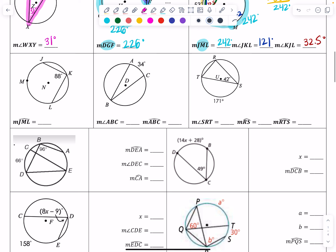The next problem asks for intercepted arc JML. The inscribed angle that goes with it is 88 degrees. Going from the angle to the arc means doubling: 88 times 2 gives 176 degrees. That makes sense because it's just a little bit less than a semicircle.